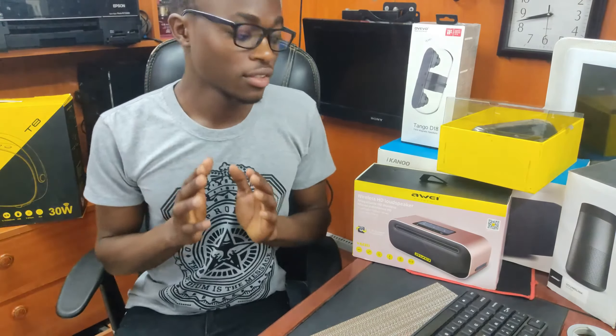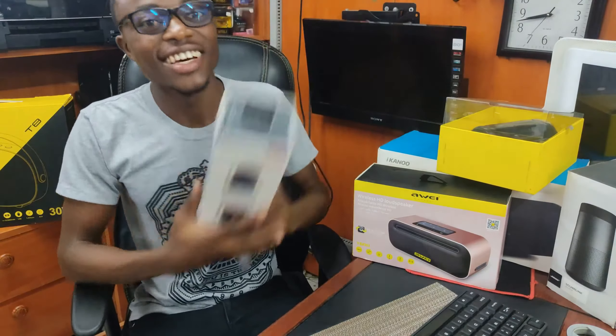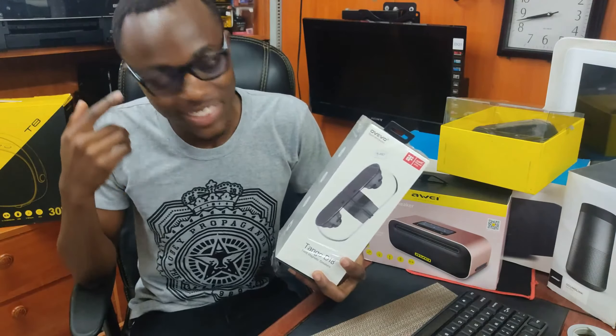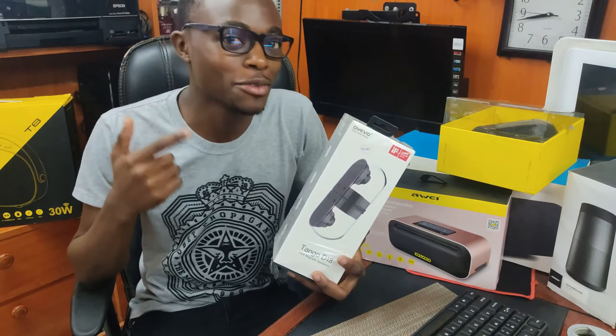So the first Bluetooth speaker that I'm going to review, or rather my most favourite Bluetooth speaker, is the Ovevo Tango D18. Man, this is one thing that really hits it — it really hits it when it comes to music.